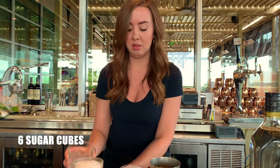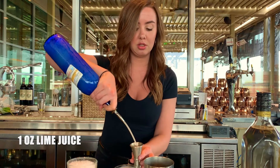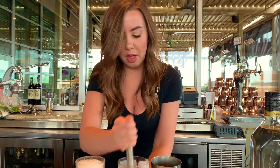To get started, we're going to add six sugar cubes to our pint glass, approximately 10 mint leaves, and then one ounce of fresh squeezed lime juice. We add the lime juice more so to really just break down the sugar cubes as opposed to muddling the mint too hard. It really just helps kind of grind it all up.